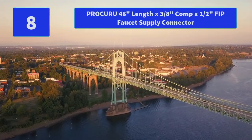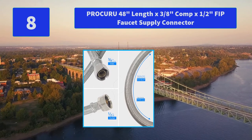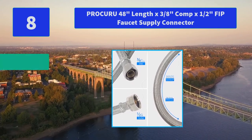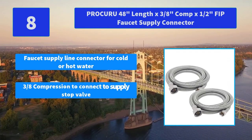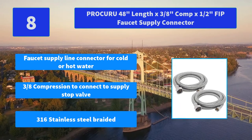Number 8: Procuru 48-Inches Length by 3/8-inch Compression x 1/2-inch FIP Faucet Supply Connector. Procuru Stainless Steel Braided Faucet Connector is UPC certified. Main Features: faucet supply line connector for cold or hot water, 3/8-inch compression to connect to supply stop valve, 316 stainless steel braided.